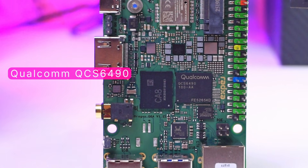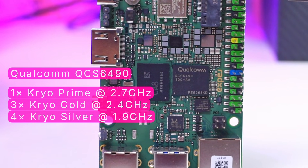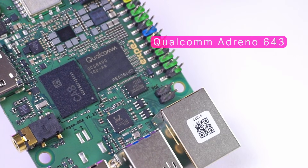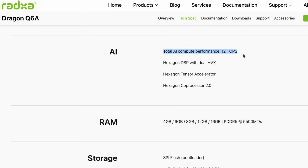This board has a Qualcomm QCS6490 that provides 1 core at 2.7GHz, 3 cores at 2.4GHz, and 4 cores at 1.9GHz, with a built-in Qualcomm Adreno 643 GPU supporting Vulkan, OpenGL, OpenCL, and DirectX. It also has AI computing power up to 12 TOPS with the Hexagon Tensor Accelerator and Hexagon Co-Processor 2.0.